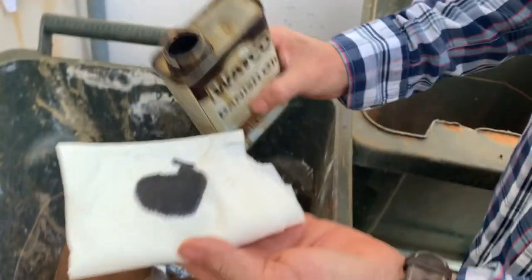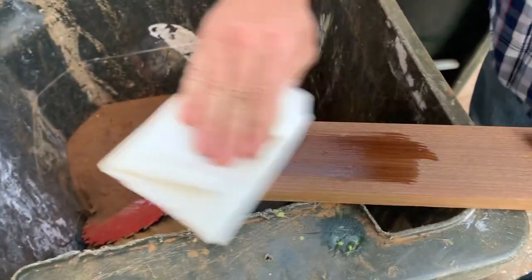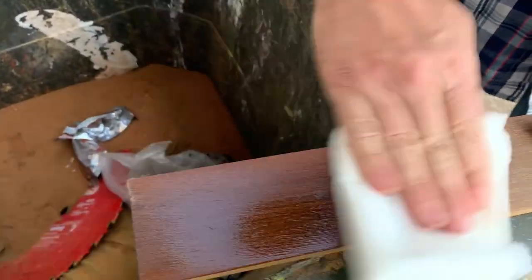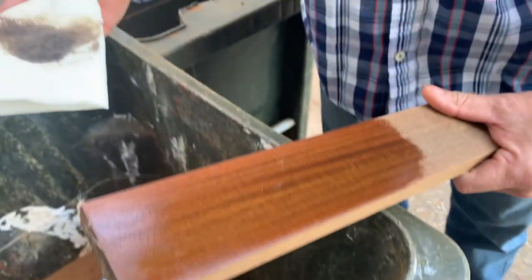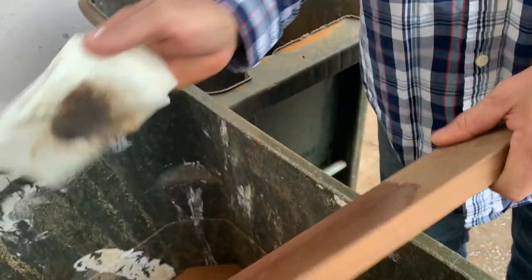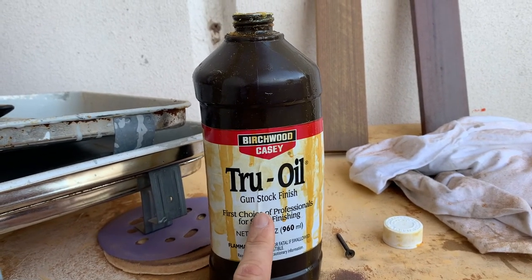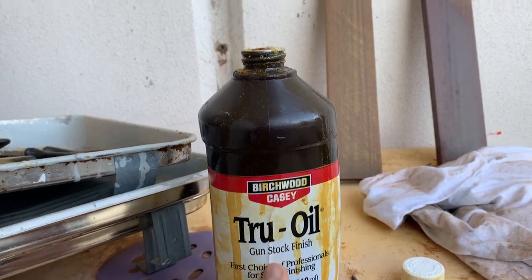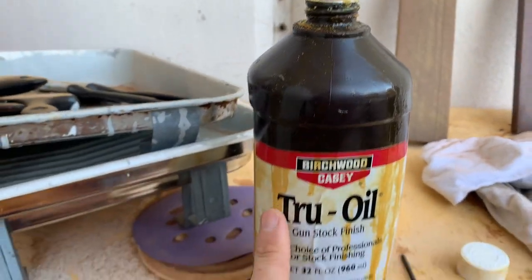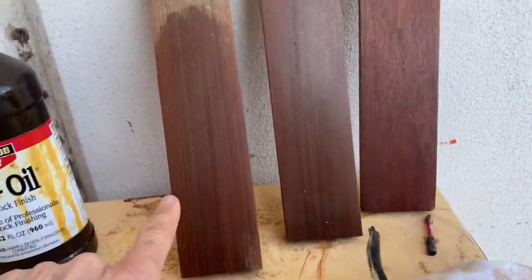They say that Danish oil is one of the best things for teak, which we're a little worried about because it kind of looks more like there's stain in it — it's a bit more dark walnut. This is a personal favorite of mine: true oil gunstock finish, but it might be blasphemy in the teak world. So comparing the three options: the butcher block conditioner, the Danish oil, and the true oil.